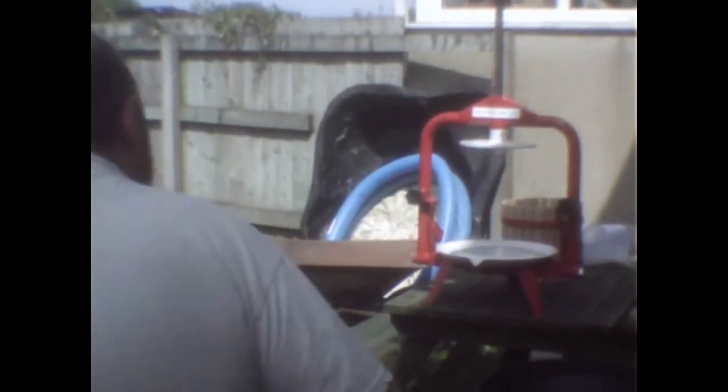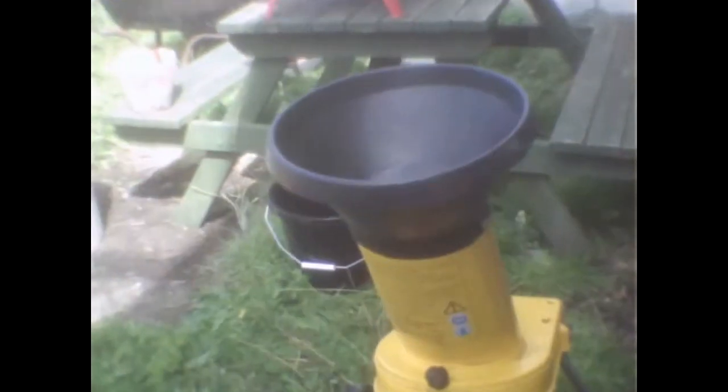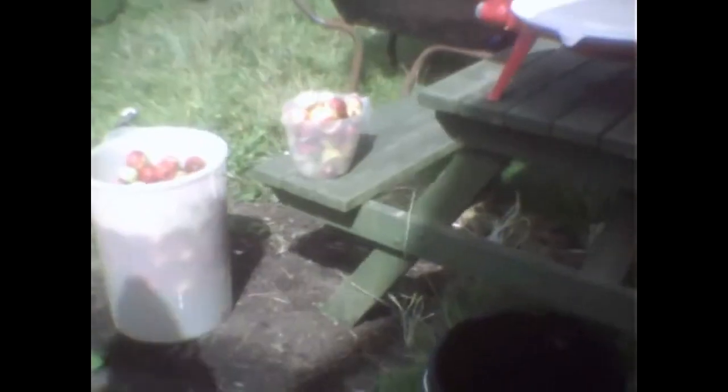There's the new wine press — or apple press — by Fruit and Grape Press. It's quite a strong one, metal. First of all we put them through a garden shredder, and then the mulch goes into the bucket.